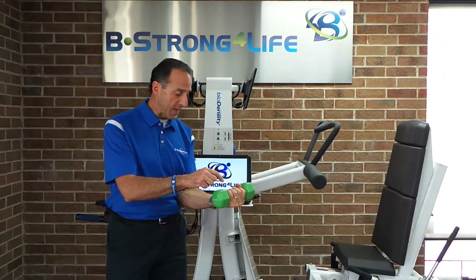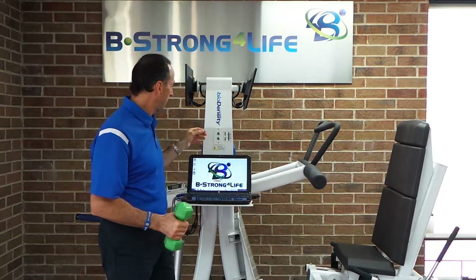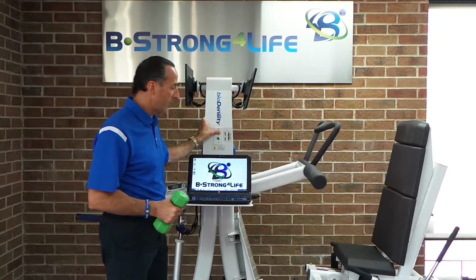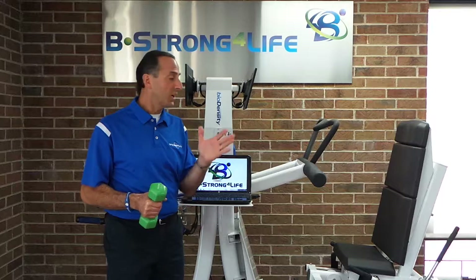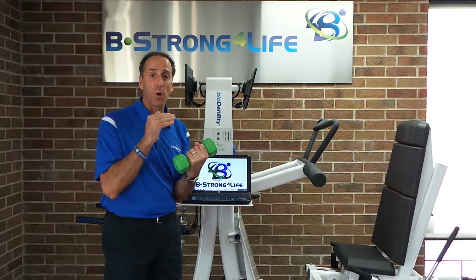We want to find that strong zone to within one degree. When I look at the BioDensity Machine, we can actually move the seat position, move the bar — whatever we need to do. Whether a patient is 5 foot or 6 foot 5, we can customize it to find that strongest position within one degree.